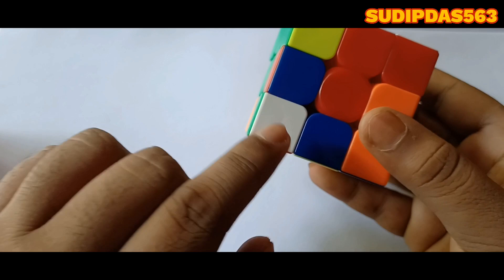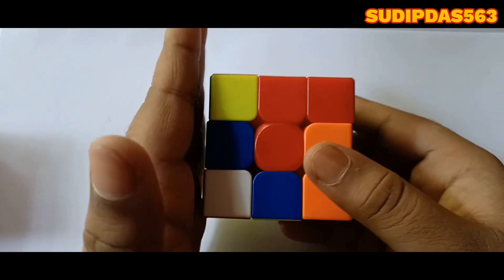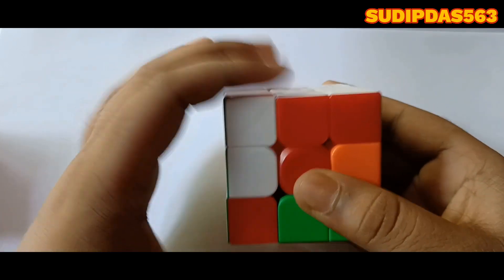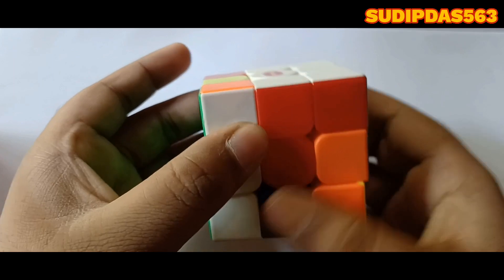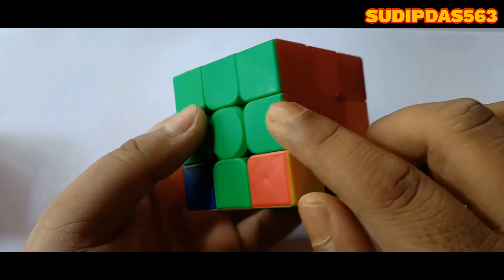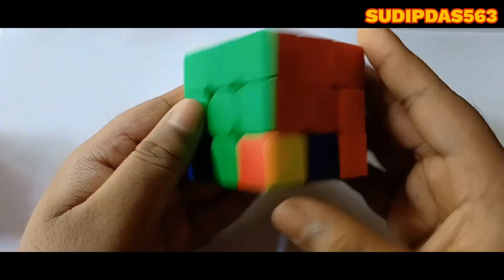Now we have to fix the white color. White is here — it is located at my left hand. So turn it right, down, left, up. The edge piece has been matched, and the white has been matched too.